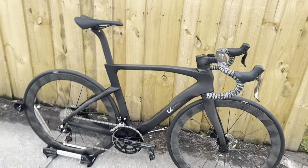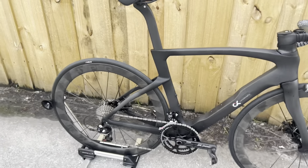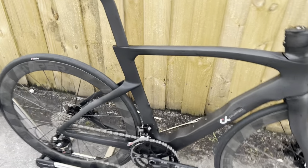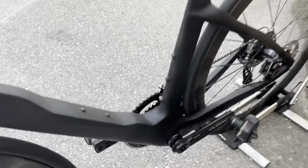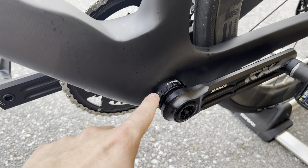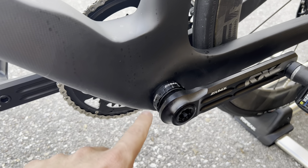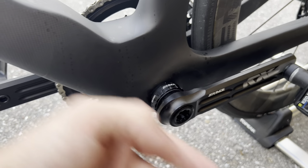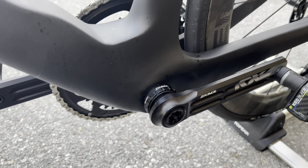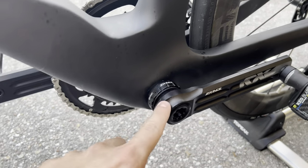The only downside was the build process. The bottom bracket threads from the get-go were trash. I literally tried to screw in the bottom bracket every which way multiple times and it wasn't catching. I had to get a tapping tool and re-tap the threads from both sides to get through. Even before getting to that, I ran into another issue around the bottom bracket area — there's a little drainage or cable port down there.